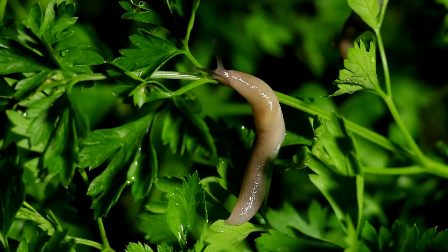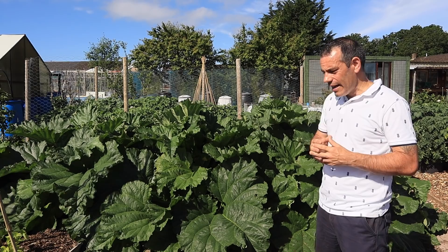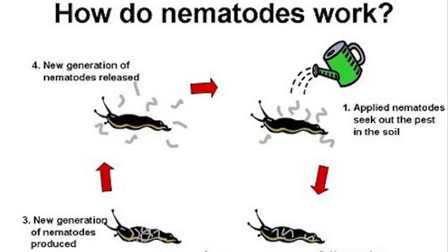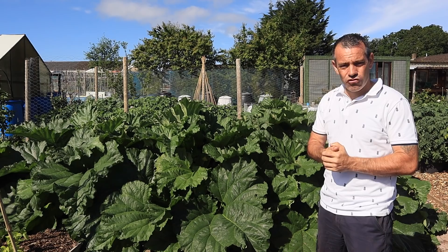Another thing to watch for with rhubarb is slugs. Slugs will get on these and decimate the plant. I use nematodes to control this. Although they're quite expensive to buy — they're suspended in a clay formation — I make my own. I have a video on that which shows you how to make your own slug nematodes; I'll put that in the description below.